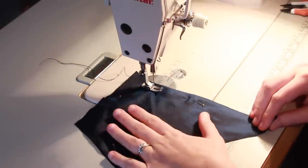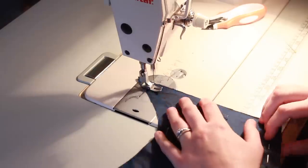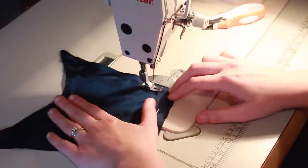And just like the bodice and skirt, I flat lined the pieces together, stitching them just inside the seam allowance. And then I serged around the raw edges.